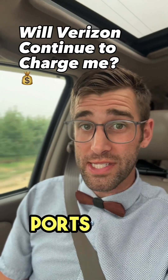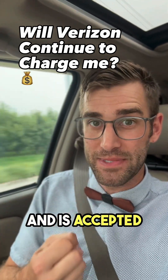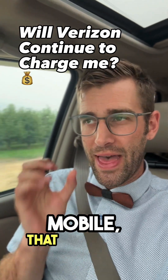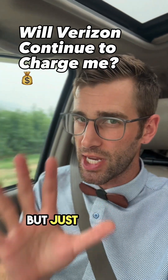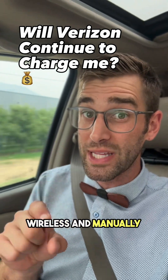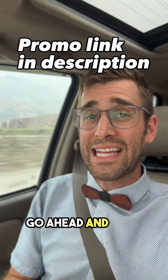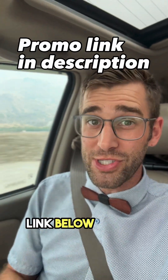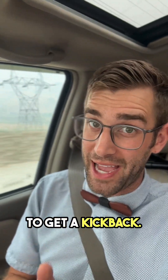When the number ports out — meaning it is released from Verizon and accepted by Mint Mobile — your auto pay will automatically stop over on Verizon. But just for good measure, be sure to go over to Verizon Wireless and manually turn off auto pay. If you found this video helpful, go ahead and click on the referral link below so you might get a discount and I might get a kickback. Hope this helps.